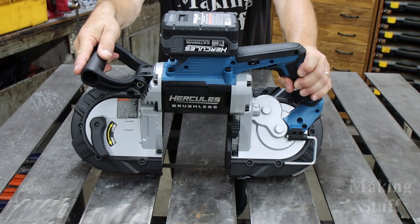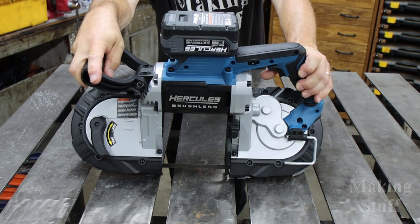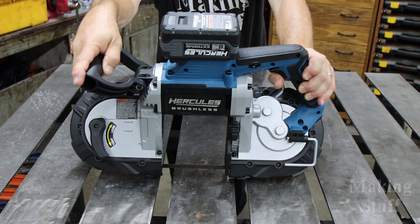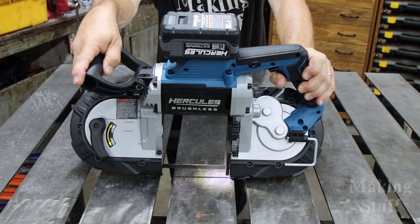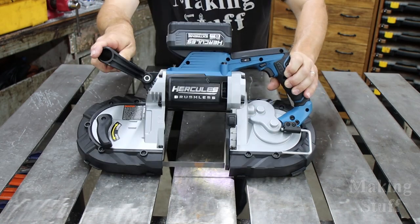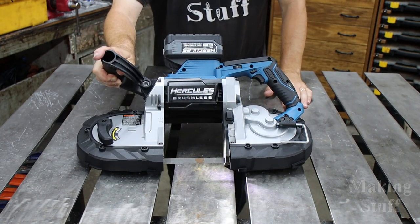The saw is ready to start making some cuts — battery and blade are installed. The trigger is variable speed, so let me pull it slightly and then full blast, then slow back down and off. The LED works too, so let's start cutting.